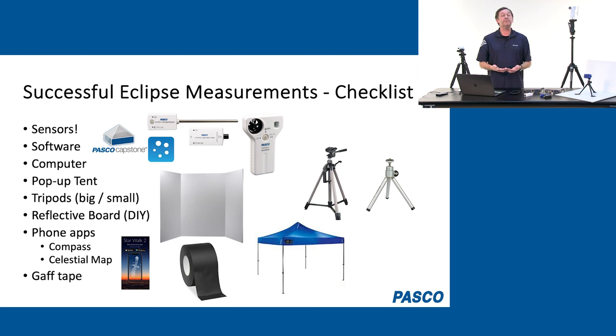Phone apps are helpful during the eclipse. A compass is going to be handy, and you can also get apps that give you a celestial map so you can see a projection of the sun, moon, and constellations through your phone. And I also recommend gaff tape — being able to tape things down is important. If it's going to be windy, securing your sensors so they're stable is very helpful.